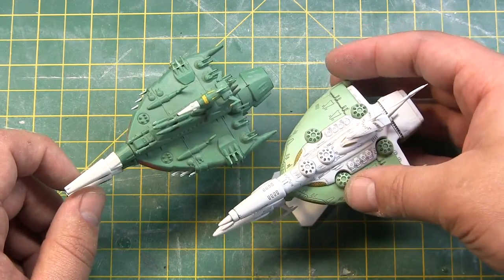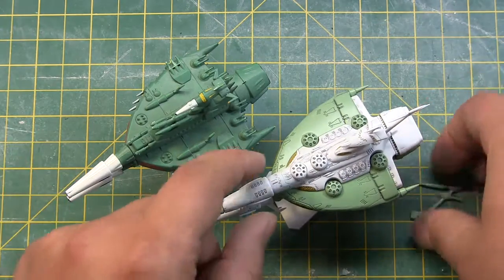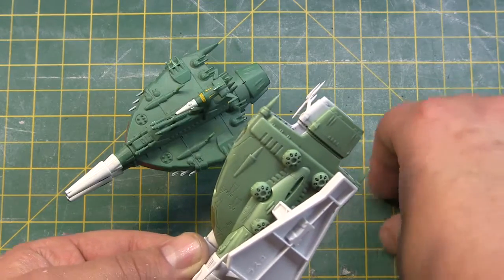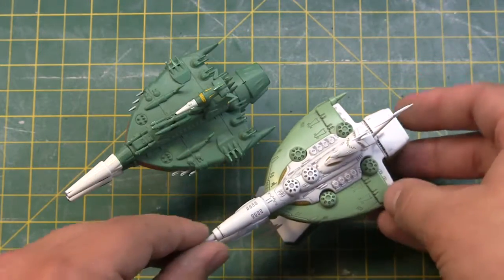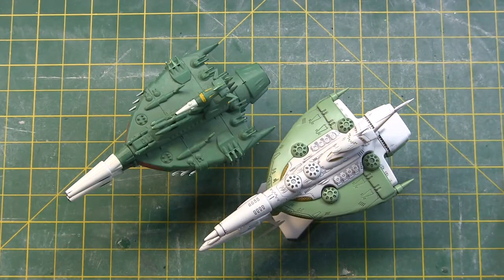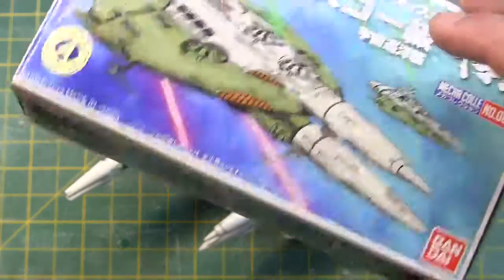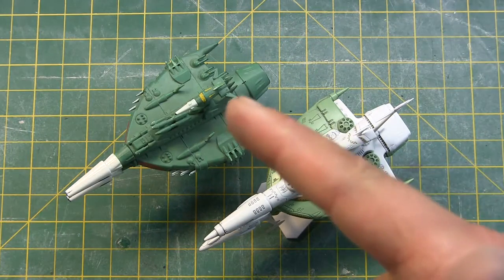Thanks for checking it out. Feel free to check out the other ship reviews for the Yamato Mecha Collection, and we will see you next time.